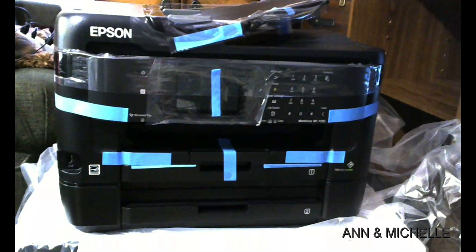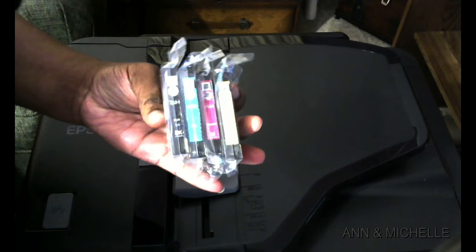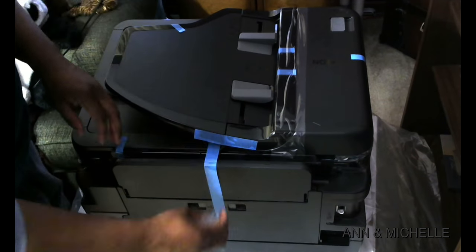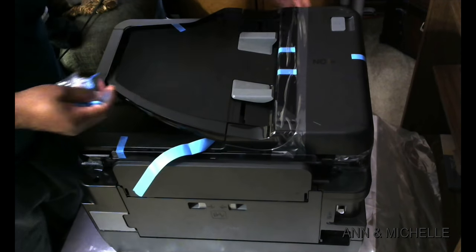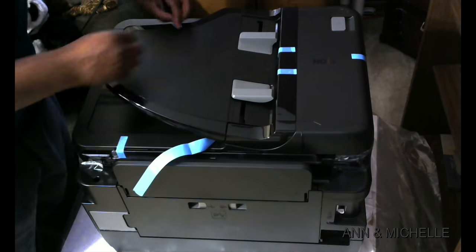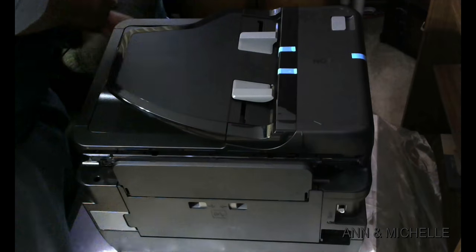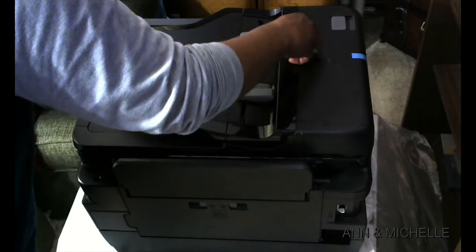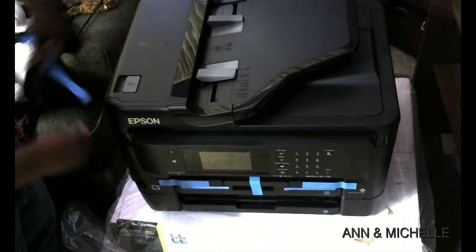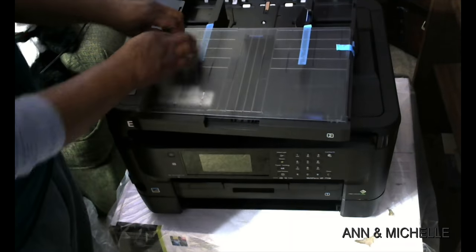Inside the box, you get the Workforce WF-7720, an instruction manual with an installation disc, a power cord, and four DuraBrite Ultra ink cartridges. When you unpack, make sure you get all the shipping tape, and check inside the trays as well.